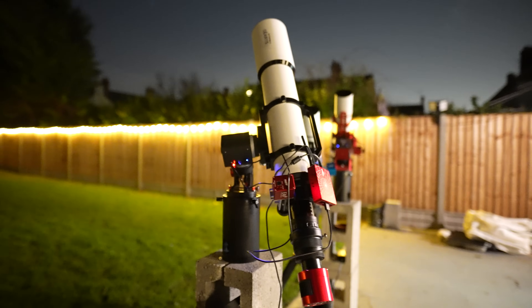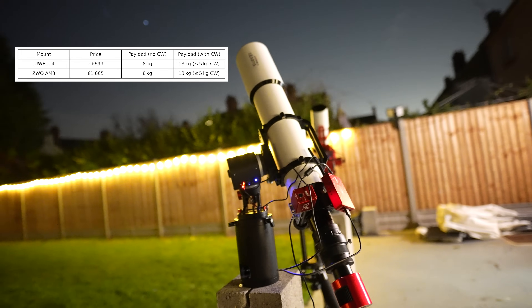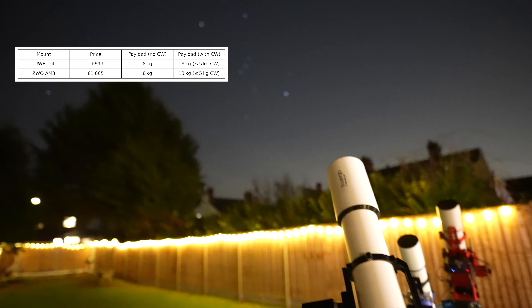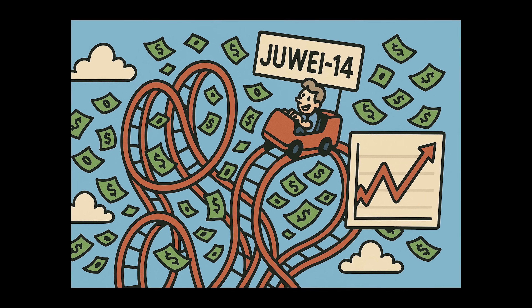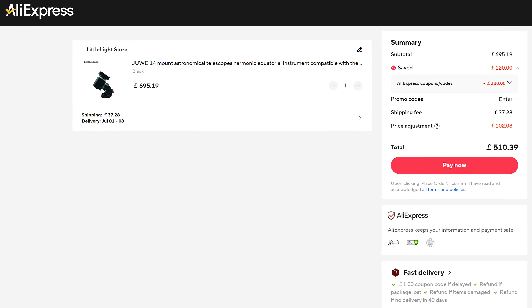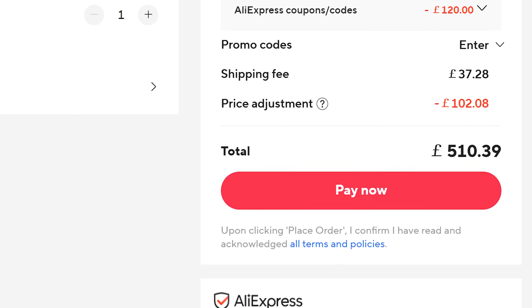Interestingly, the AM3 mount from ZWO has the exact same payload capabilities as the Jouet 14, but what's more interesting is that once you account for the UK 20% import tax, the Jouet 14 is still only a little over £700 — which is less than half the price of the AM3. The price you pay will certainly vary depending on where you live and what taxes you pay. I know America is having an absolute rollercoaster of a time right now figuring out what's what, but as someone from the UK, here are two ways I managed to reduce the cost even further.